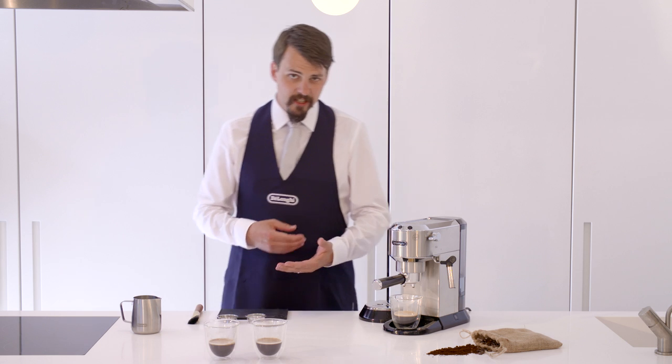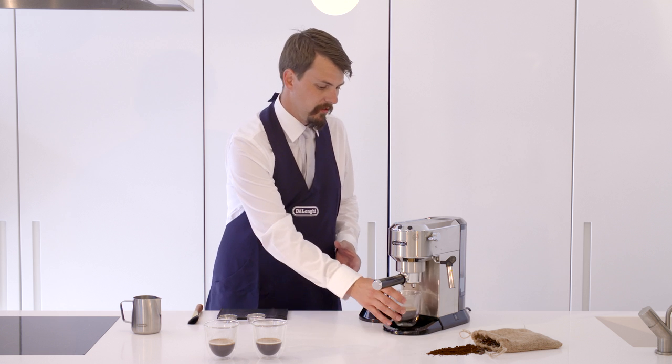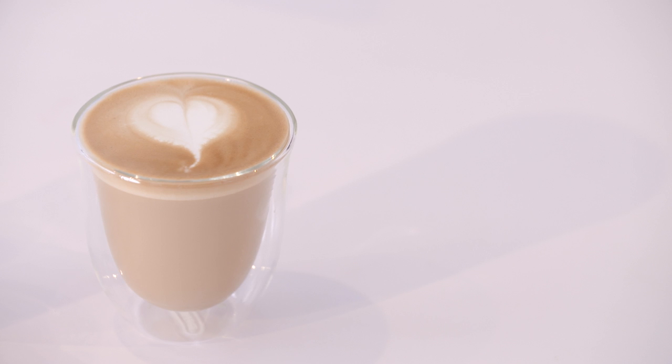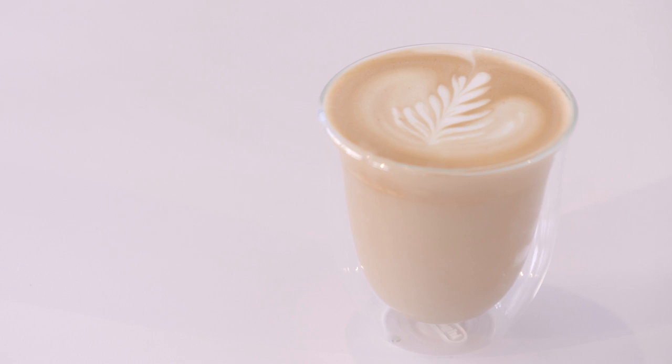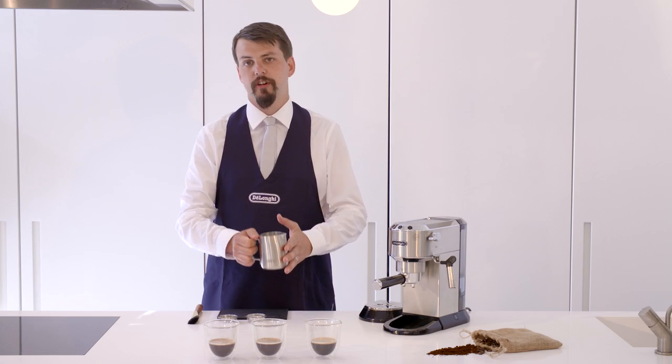Remember, it takes a lot of time and practice to get this right. So we're going to show a foundational idea of how to make a heart, a tulip and a rosetta, using the coffee as a canvas and the milk as your palette to draw some great designs.